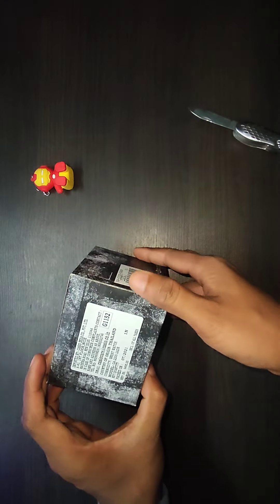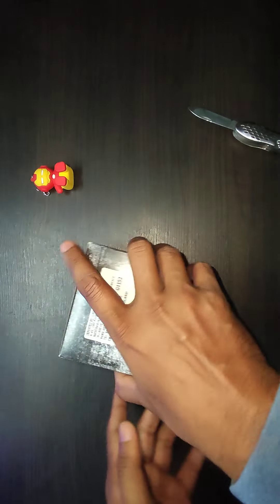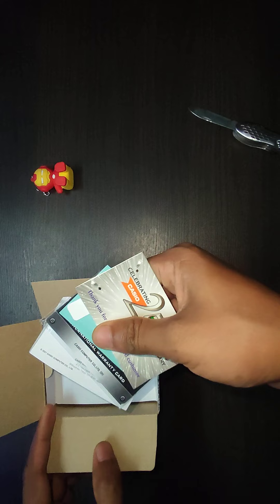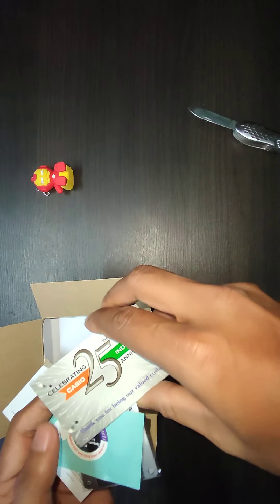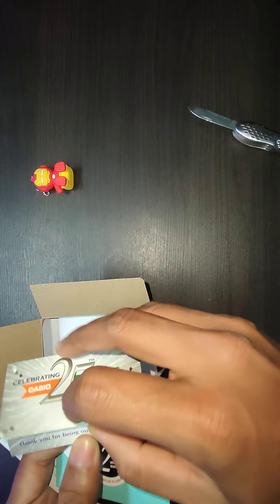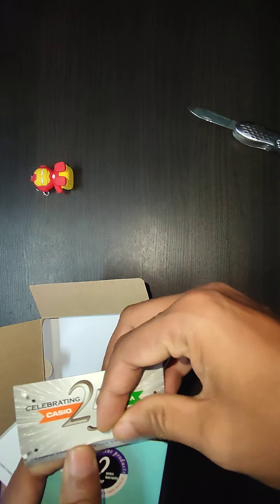Here are the other details and the MRP — it is 9,495. Let's open this one. Okay, here are the papers. This is an anniversary letter of sorts, and a registration email link has been mentioned, so I will check it later.